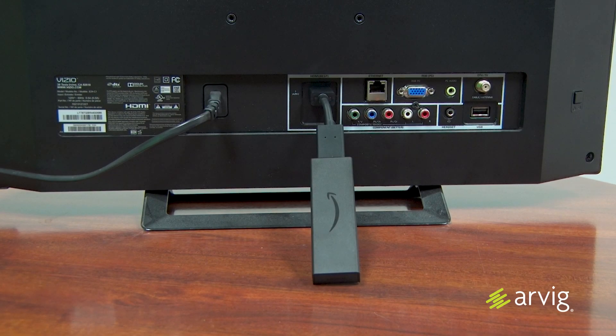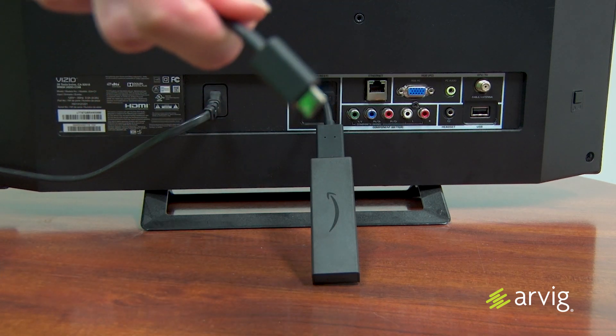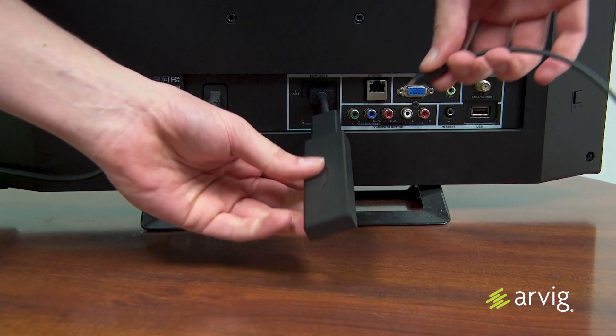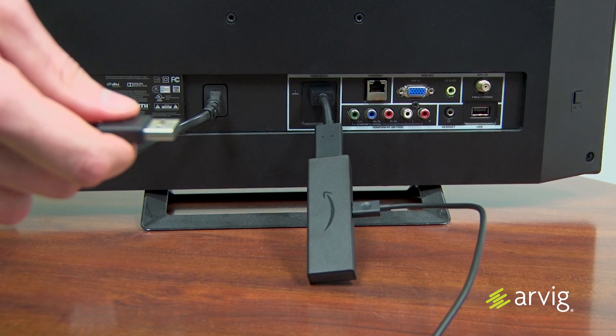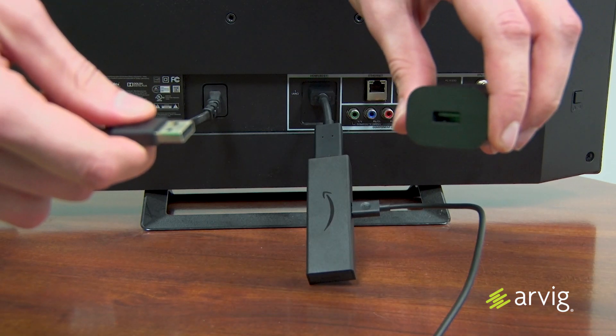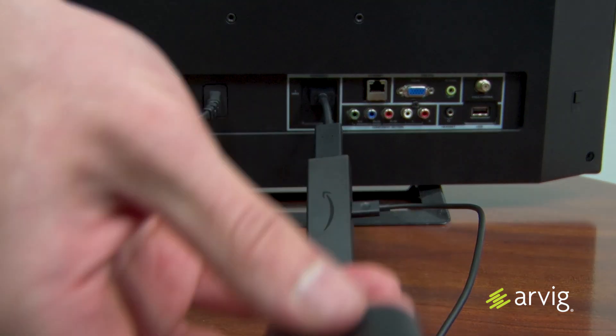The Amazon Fire TV Stick will need power. Grab your USB cable and locate the smaller end, then plug that into the Fire TV Stick. Next, grab your power adapter and connect the larger end of the USB cable to it. Then plug that into a wall outlet.